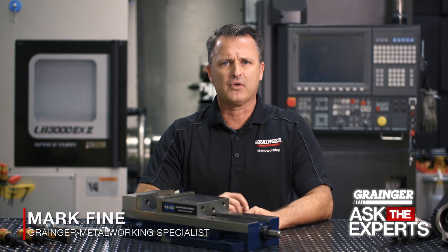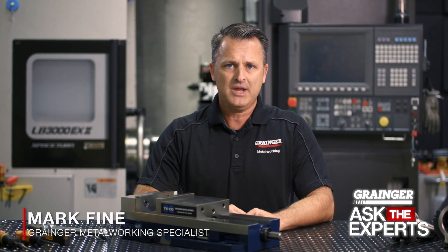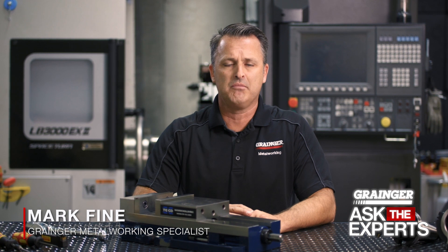Hello and welcome to another edition of Grainger Ask the Experts. Today we're talking about how to pin a vise on a mill for quick changeover. Here's how it's done.